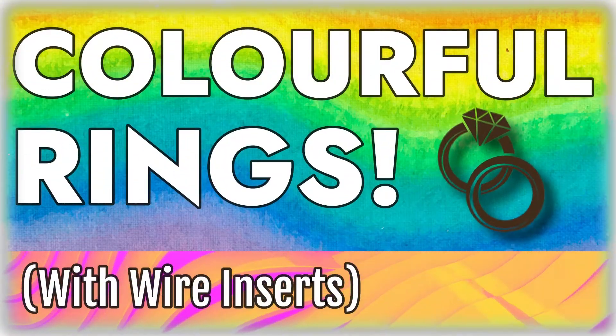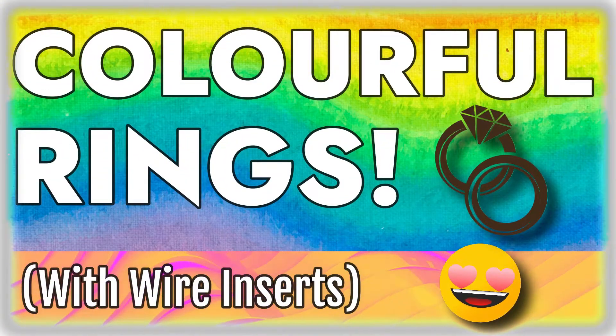Hey friends and welcome back! I hope everybody is doing okay out there. Today the resin project we're going to be tackling is a bunch of different colorful rings with fun colorful wire inserts.